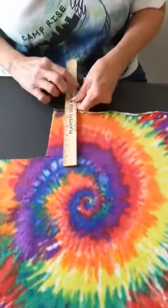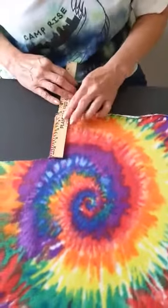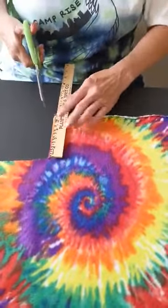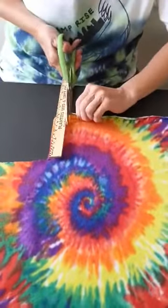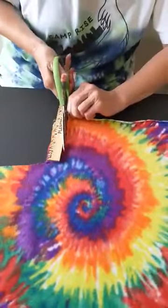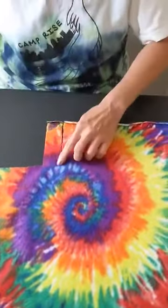Then take a ruler and you're going to measure five inches from the edge and you're going to cut. I'm going to be about a ruler wide and you're going to make your cuts. Now since I've already measured I'm just going to start cutting.